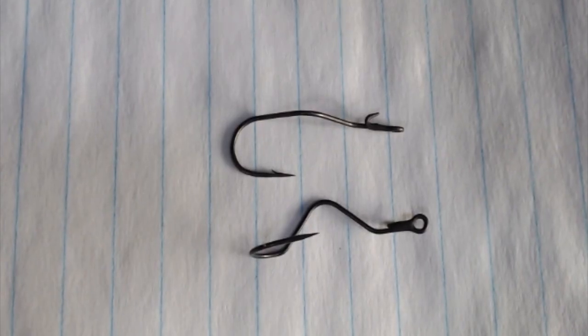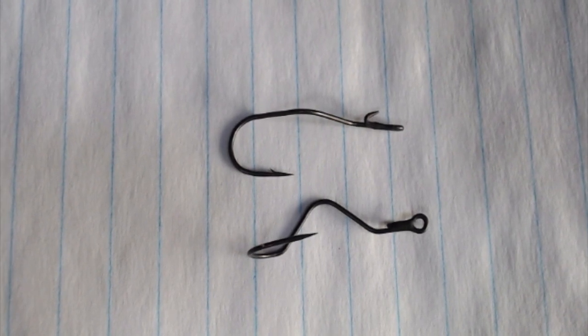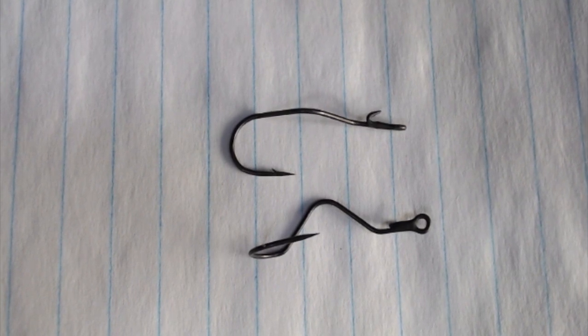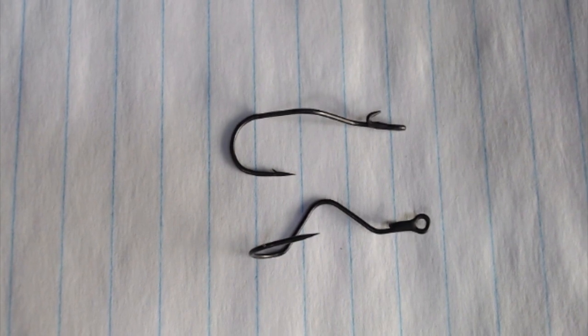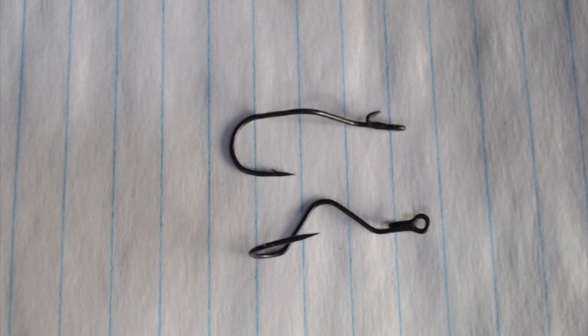In this still there are two hooks — they're both the same — and these are Berkeley Fusion hooks, which is a copy of the Mustad Killer Crawler hook. Berkeley went to great lengths when they designed this hook and they wanted to make it better, and here's how they did it.